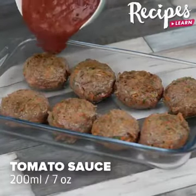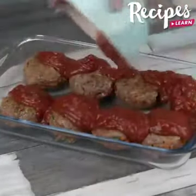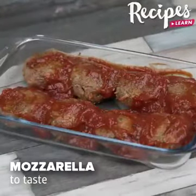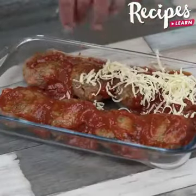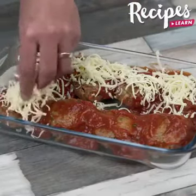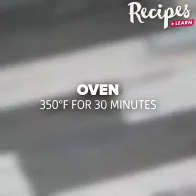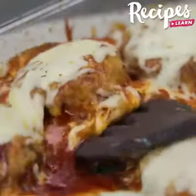Add 200 milliliters of tomato sauce, spread it, then grate mozzarella cheese. Put them in the oven preheated at 350 degrees Fahrenheit for 30 minutes. And our recipe is done! Look how delicious it is! I hope you liked this recipe!